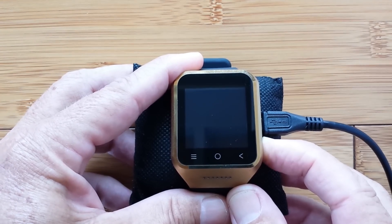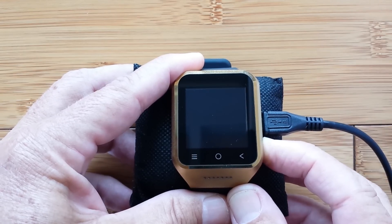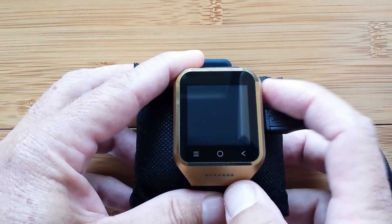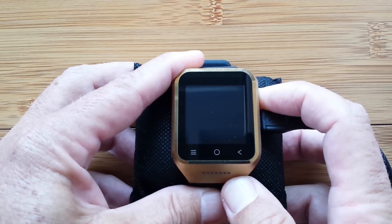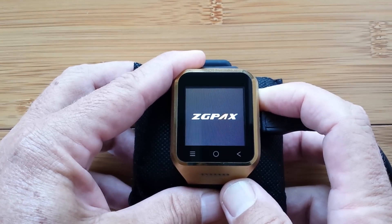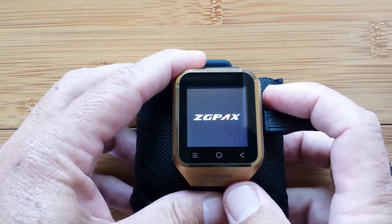You got power — but where are you? I hate it when it takes so long. I must have the wrong button. Let's try the other one. Press and hold, keep it going. Yes! Success! There it is — ZPAX. It's the top button on this watch; the other one was the bottom button.